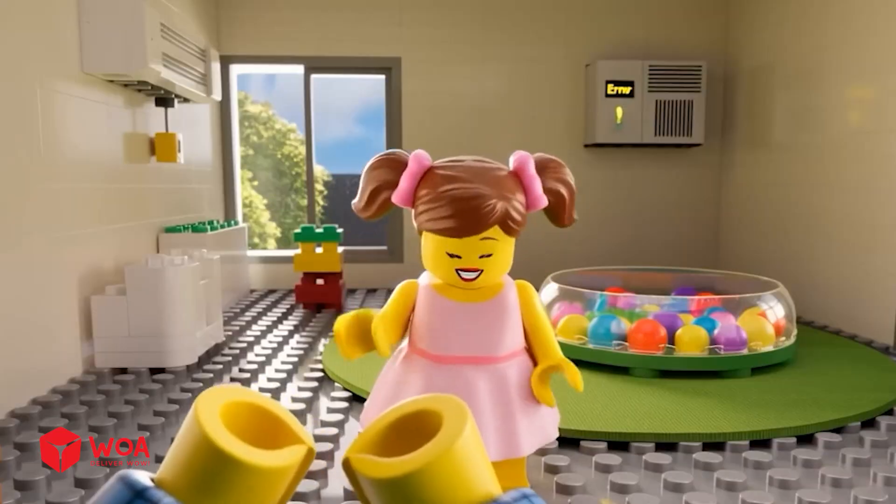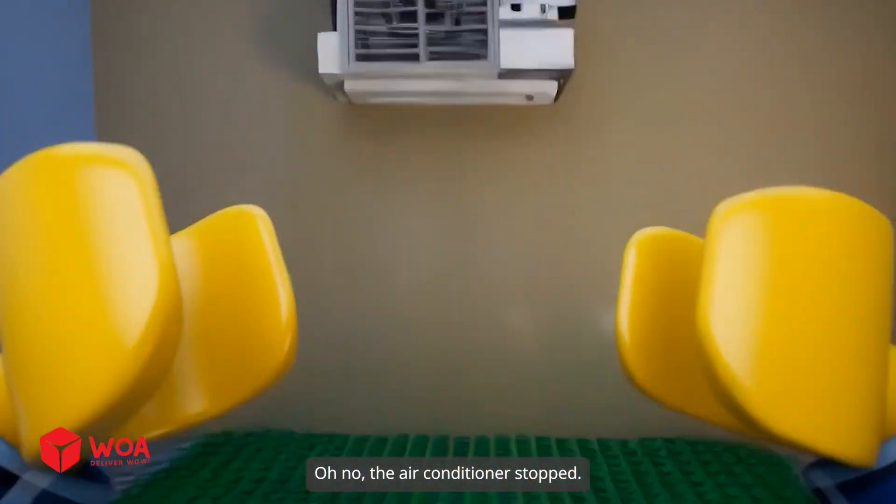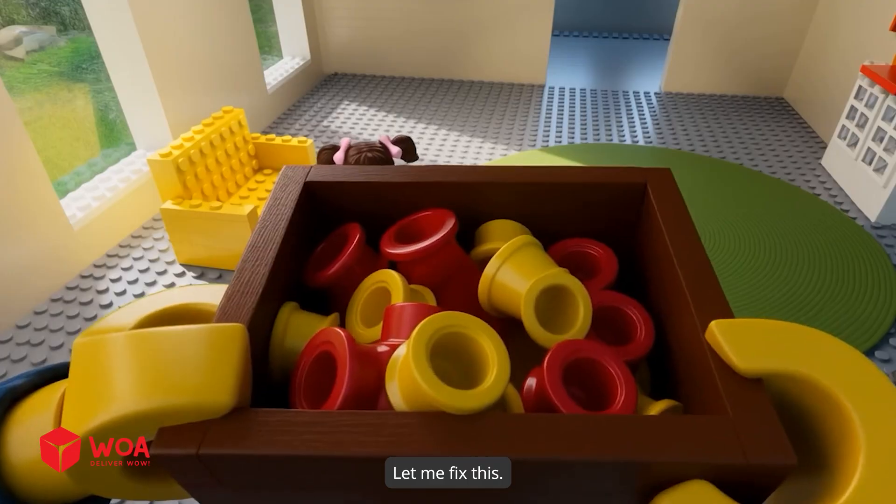Here you go, Lisa. Uncle Alex, it's so hot in here. Oh no, the air conditioner stopped. Let me fix this.